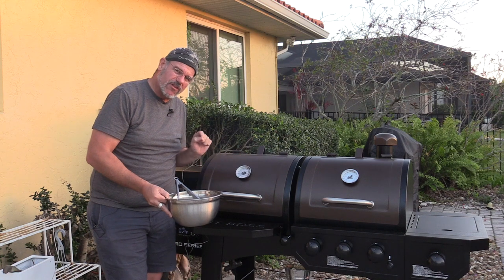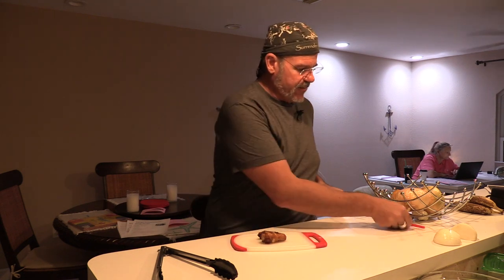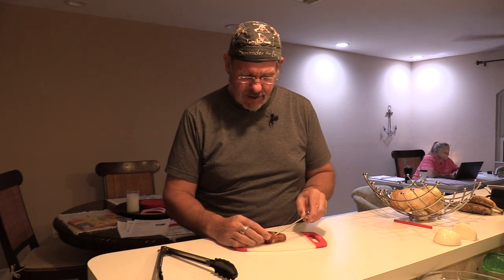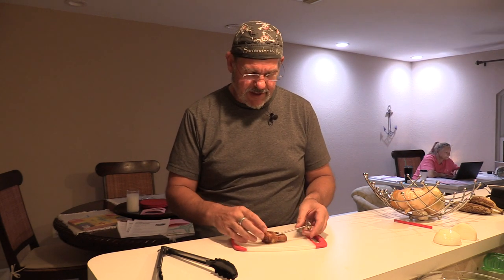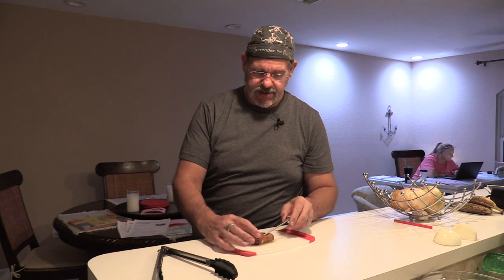I'll set the timer and wait about 35 to 40 minutes and check them. Since I'm not probing these, it's been about 45 to 50 minutes. The wings look good at about 325 to 350 degrees. I'm going to go ahead and grab one off the grill to probe the temperature. I'm going into the thicker part of the drumette — what we're looking for is an internal temperature of 160 to 165 degrees. It's reading 160 right there, so we might be okay.